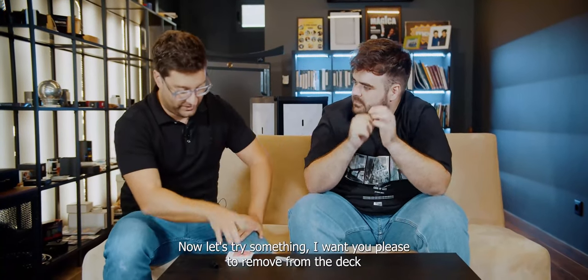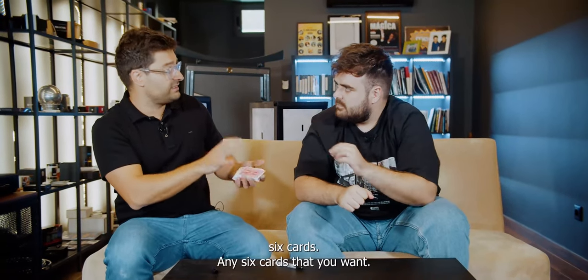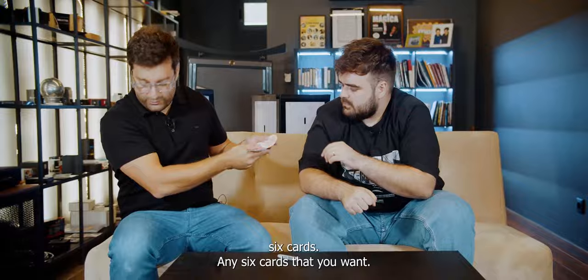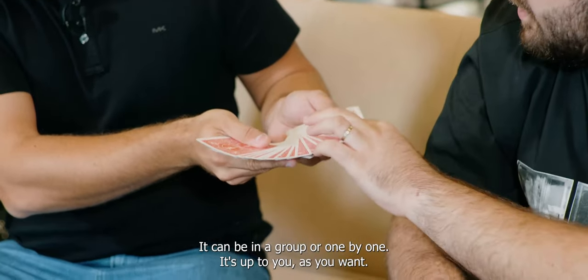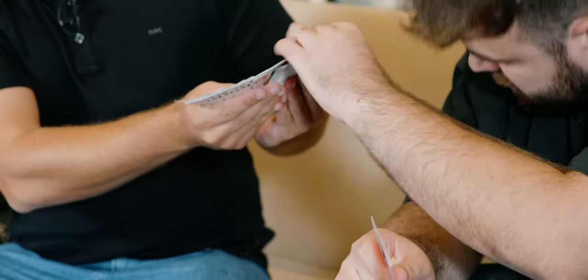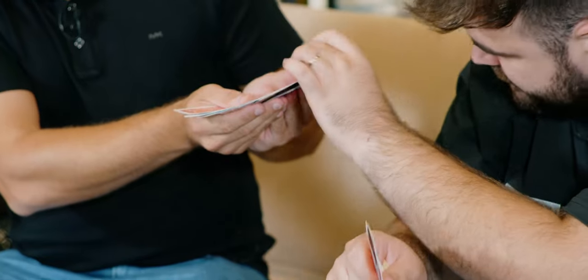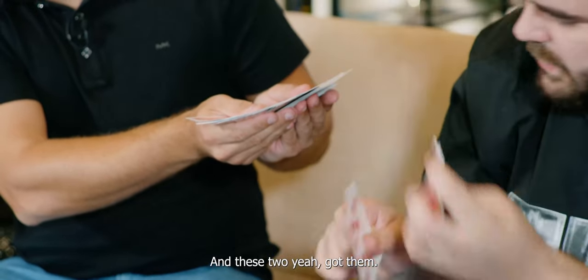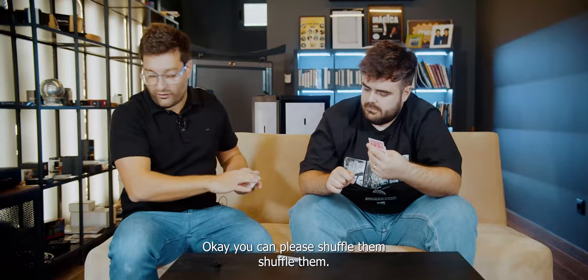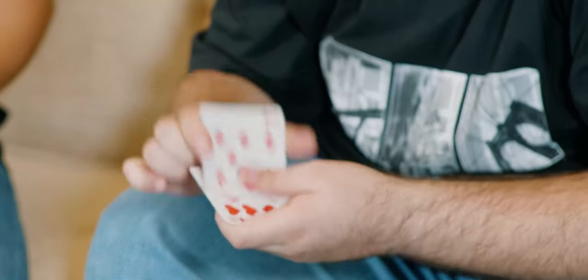Now, let's try something. I want you to please remove from the deck 6 cards — any 6 cards that you want. It can be in a group or one by one, it's up to you. Can I take a look at them? Got them. Please shuffle them.